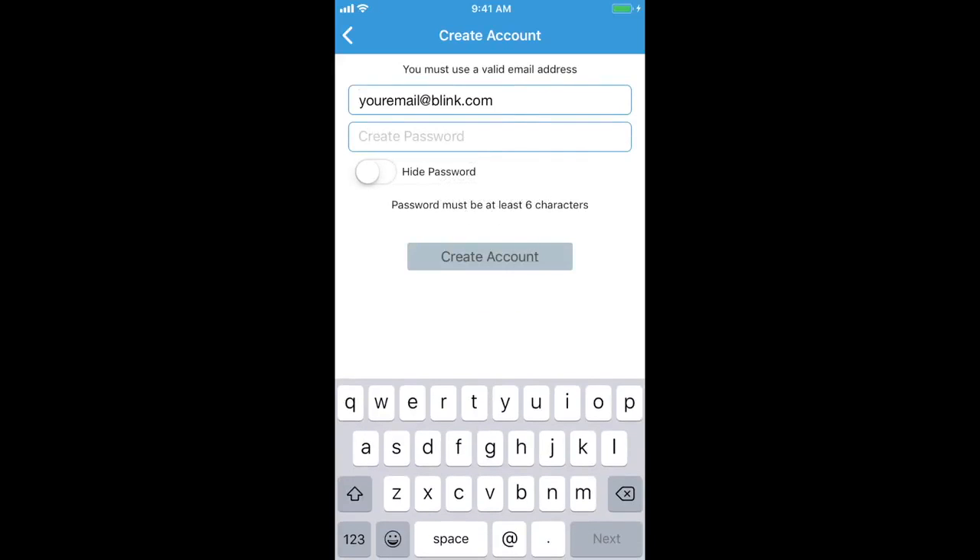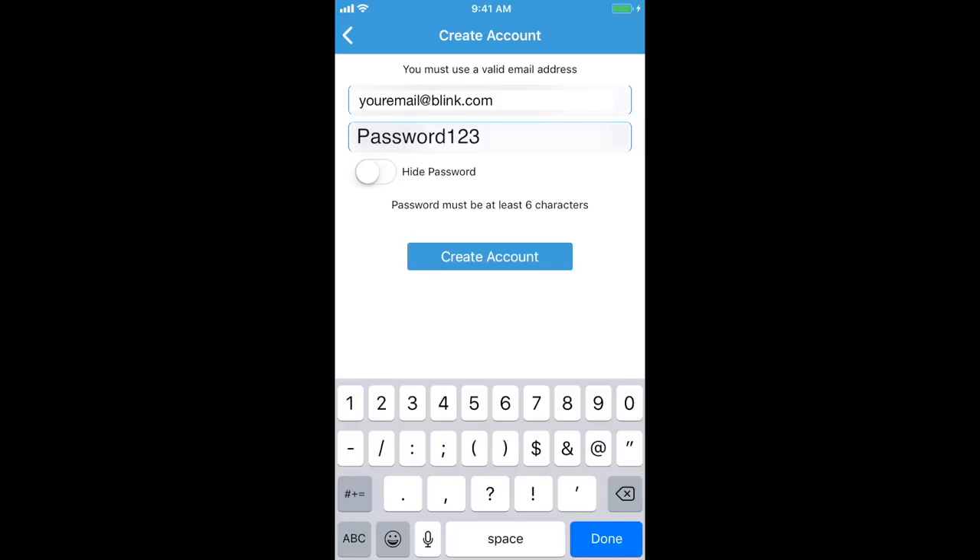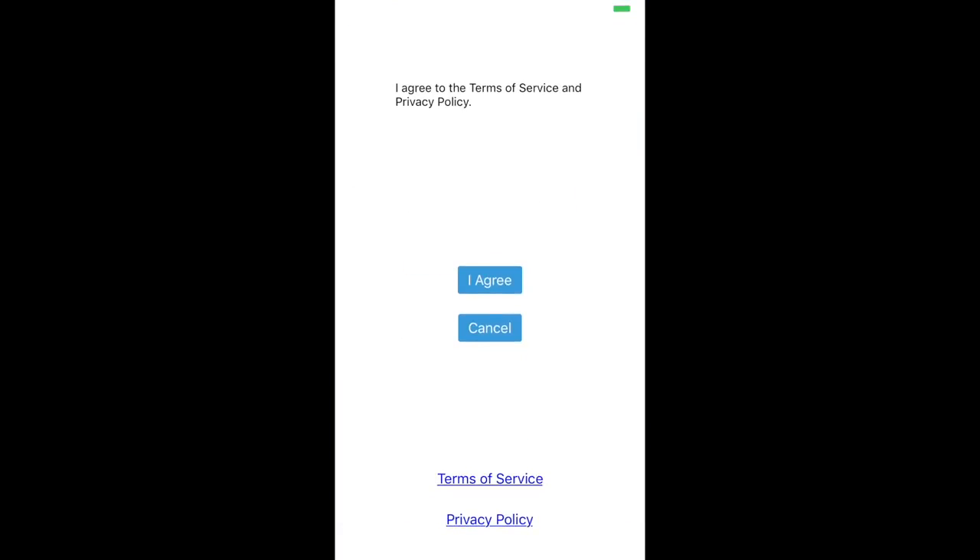To create your account, you'll want to use your existing email address — for example, a Gmail, Yahoo, or Hotmail account. You'll also want to create a secure password, one that's easy to remember. To proceed with the setup, please review and accept the Blink terms and conditions.